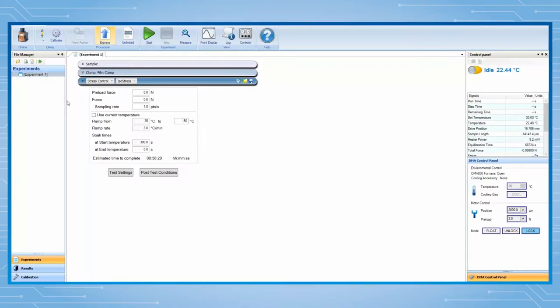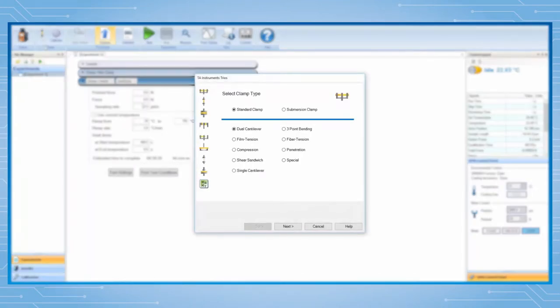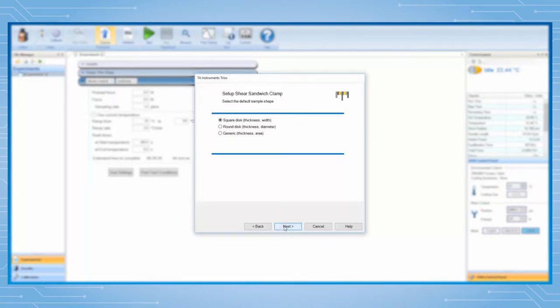If this clamp file has not been previously created, click on Add New Clamp. Select shear sandwich and then click on Next. Select the appropriate sample geometry, for example square disk, then click on Next again.